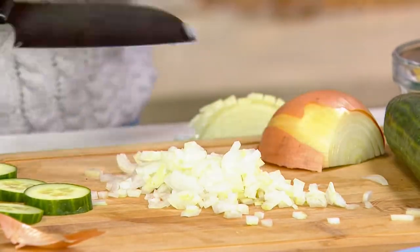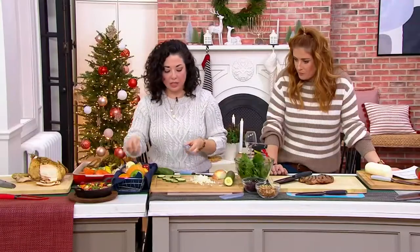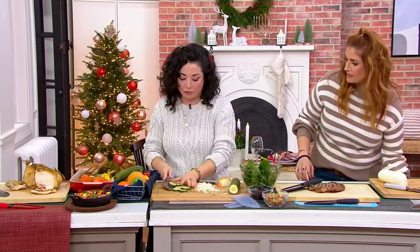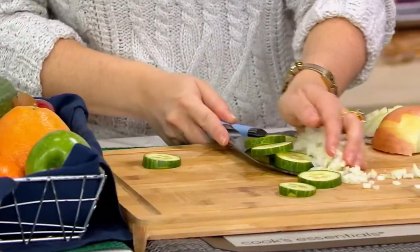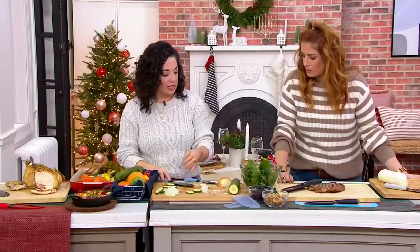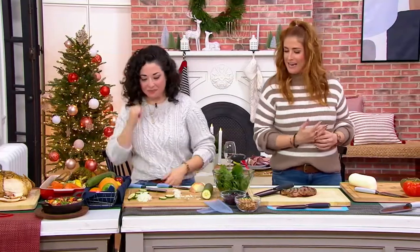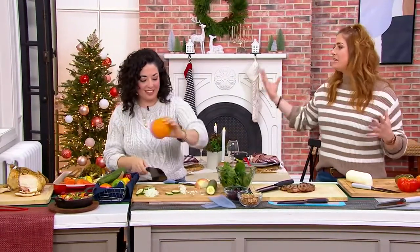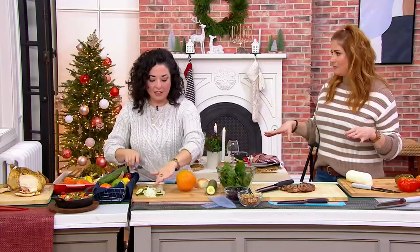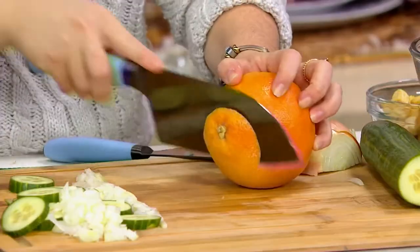I use the small one for this just because of my own size and comfort, but you can also use the big one. And once you've got everything prepped, the great thing about the big one is it works as a scoop too — you can get everything scooped up and into your pot or bowl. We have big blocks with 15,000 different knives, but we can simplify that. We really just need two good knives that we use every single day.